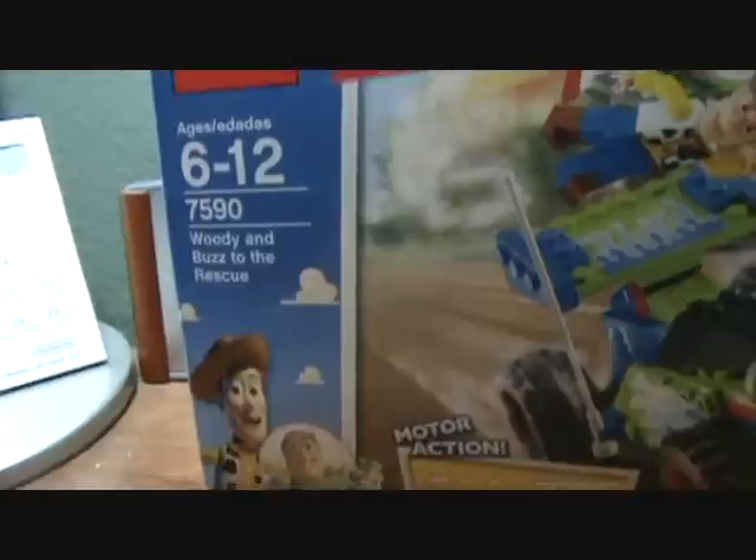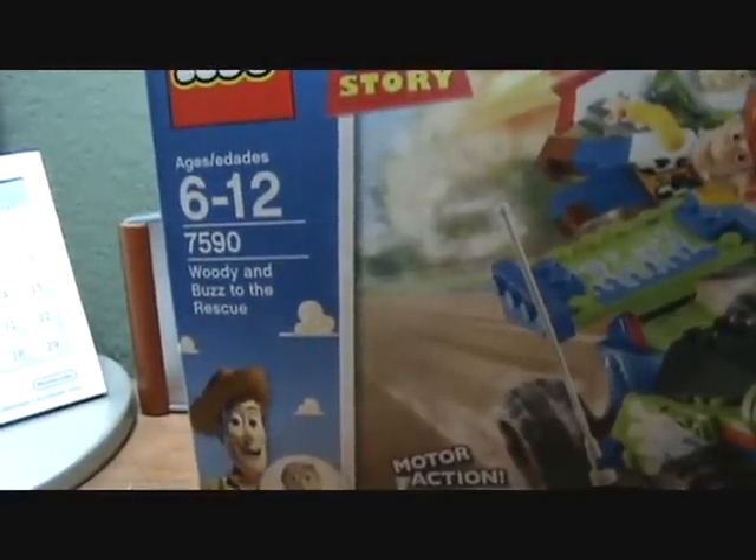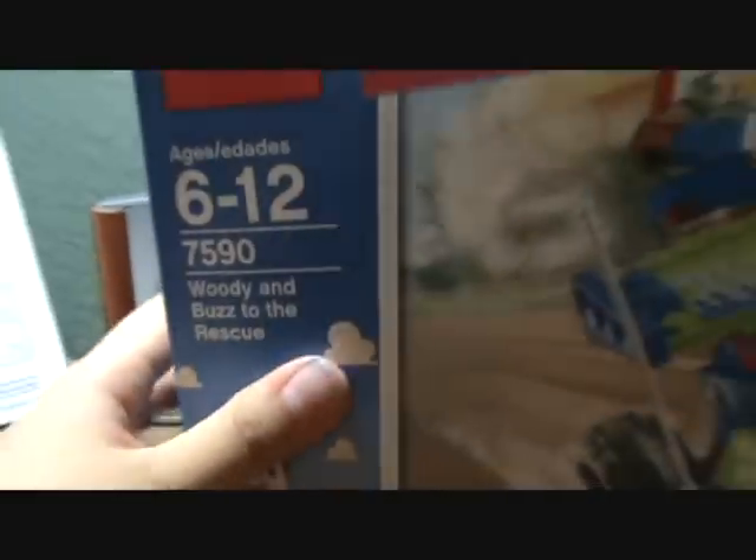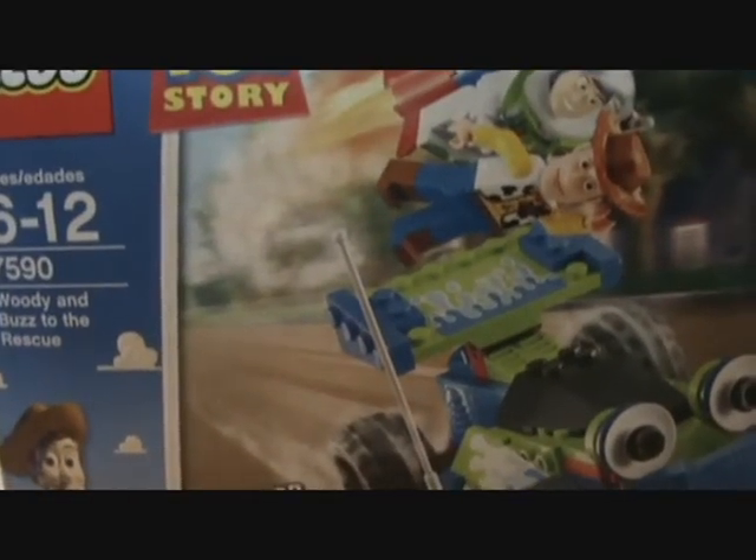Alright, it has motor action, very nice. It has ages 6 to 12, and the title of this set is Woody and Buzz to the Rescue. 92 pieces, so it's not too hard of a Lego.